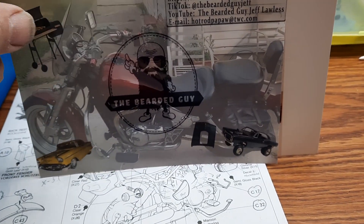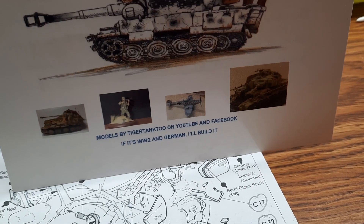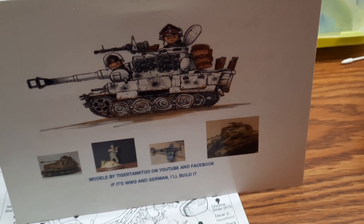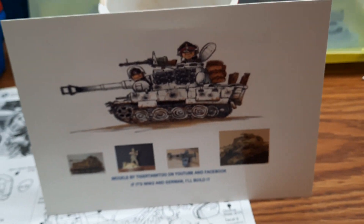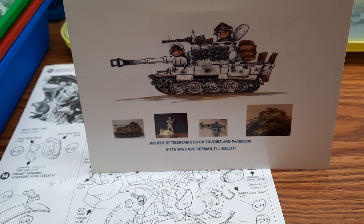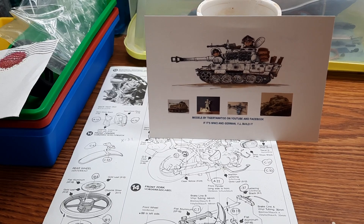And the next guy is Chris over at Tiger Tank. Pretty cool — I'm not really into military stuff, but I do watch their channels because they have different techniques for painting, chipping, rust, and streaking that I like to try. Go check out those guys on YouTube. That's it — that's the last one. Thanks for watching and have a great week!